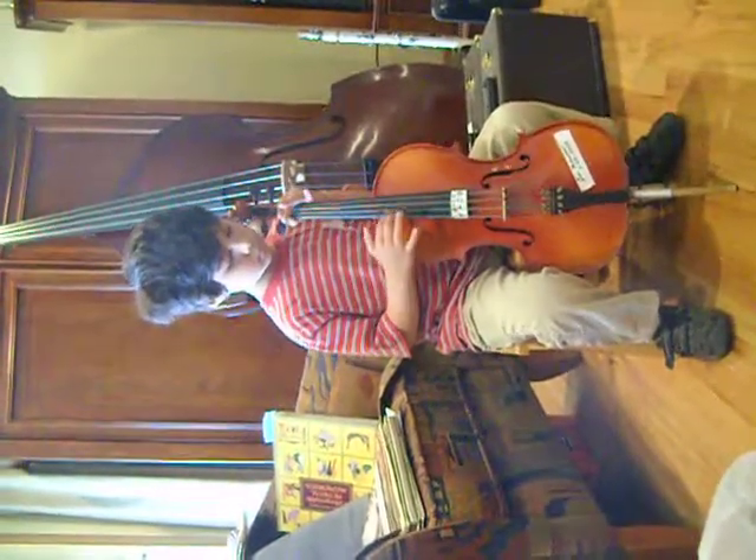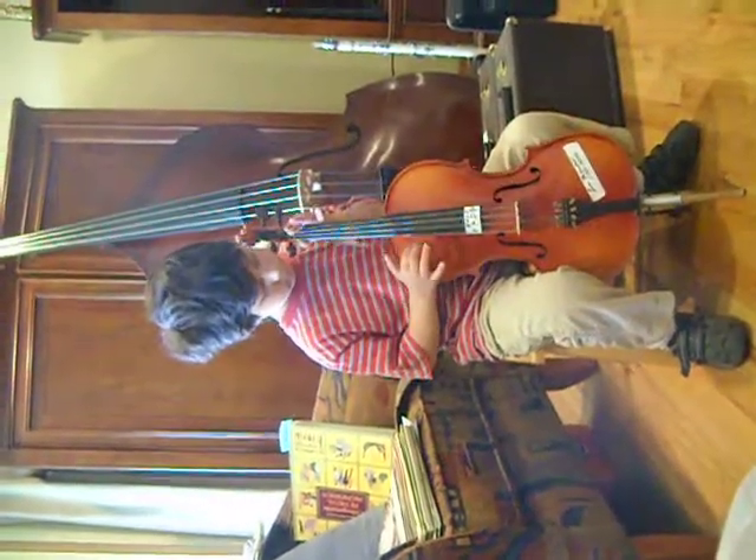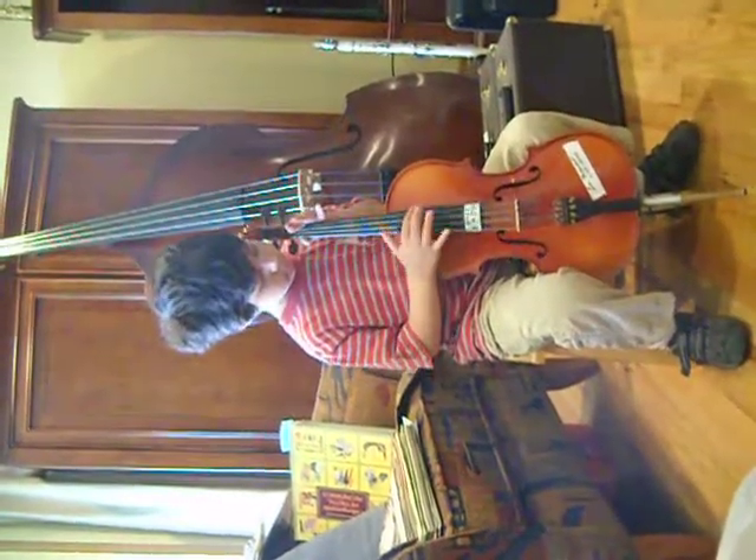Do just the chords. E, A, D, G. And do E, A, D, G again. E, A, D, G.